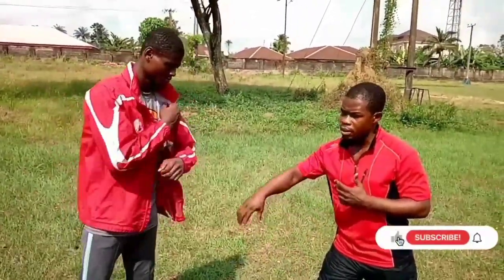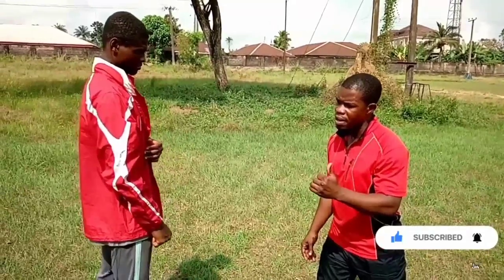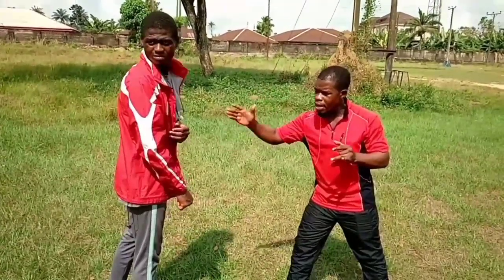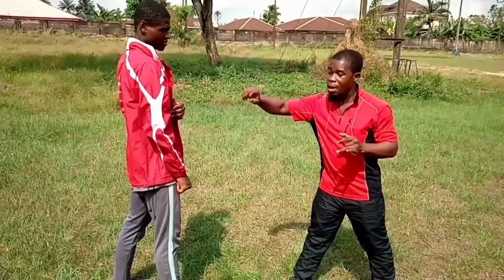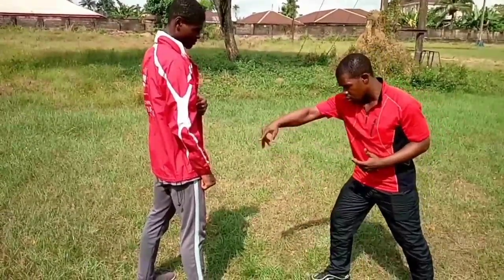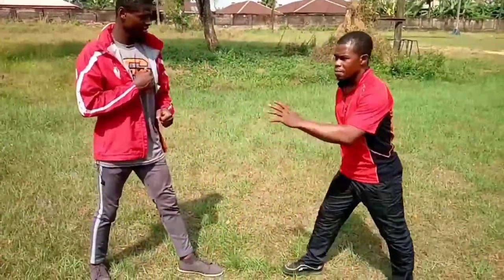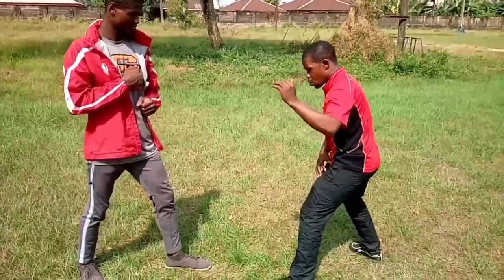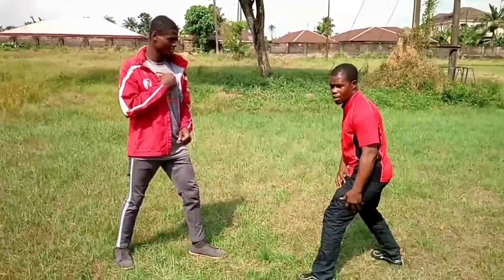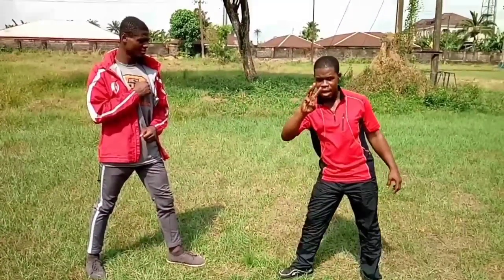The second kick is called the slap kick. It has different ways to take it and different target areas. You can take it to any part and it will be effective, but we're talking about the most effective applications. Now — take a slap kick here — and take a slap kick to the thigh. That's a slap kick, but targeting the thigh it's called a shocking kick.